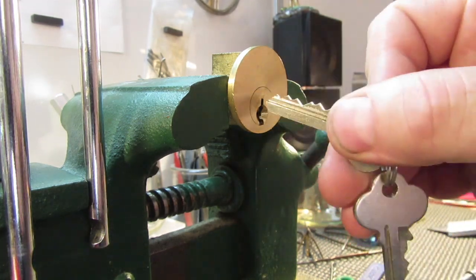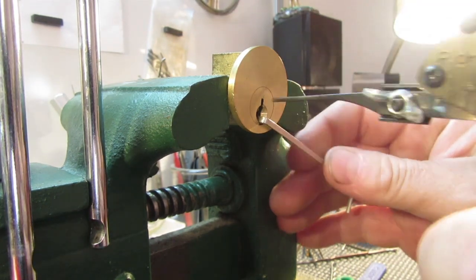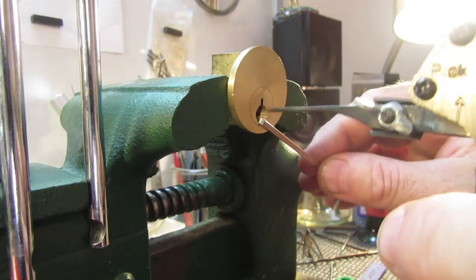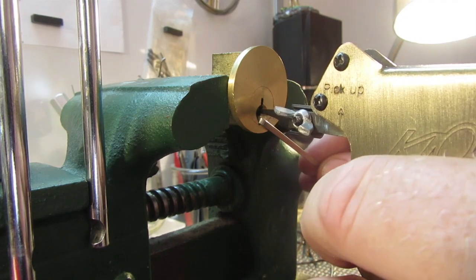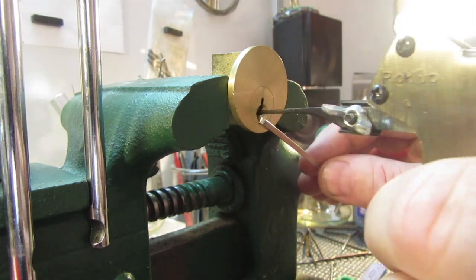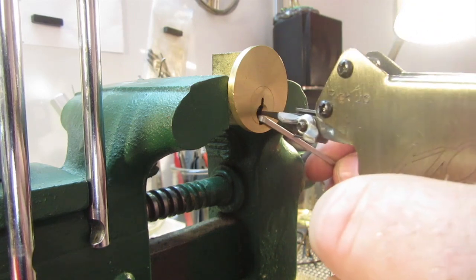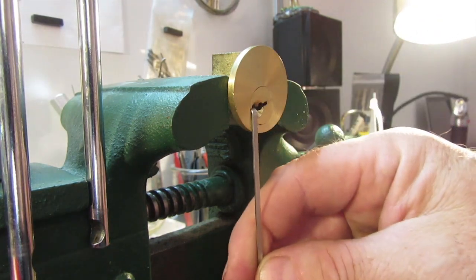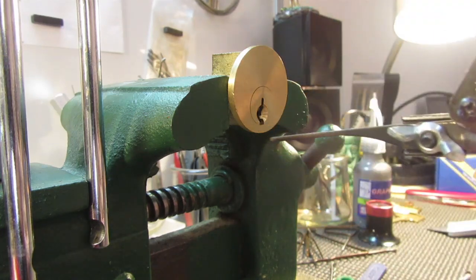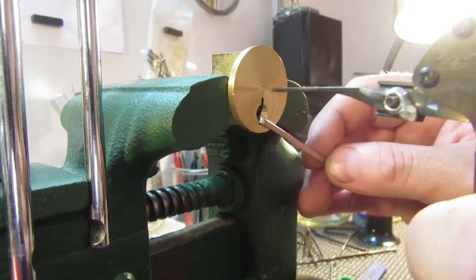Let's lock it up and try it again. Here we go, one more try. There we go. You'll get it pretty much straight off if you're operating it correctly. But there are a lot of locks that these things just won't work on — if you've got really good security pins.